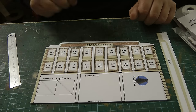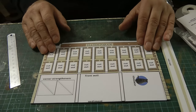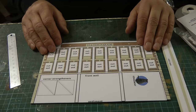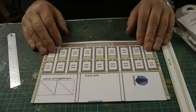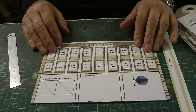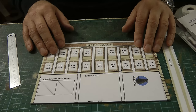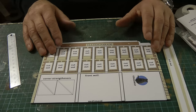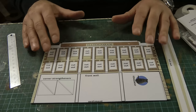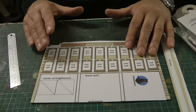Hello everybody, a very warm welcome back to Tony Northeastern — I hope you're all keeping safe and well. What you're looking at is a Kingsway kit, and I'm going to start on the backscene for Jarrah Road. I've bought a few of these Kingsway kits and I'm just using the fronts only, so it's going to be an ultra low relief.